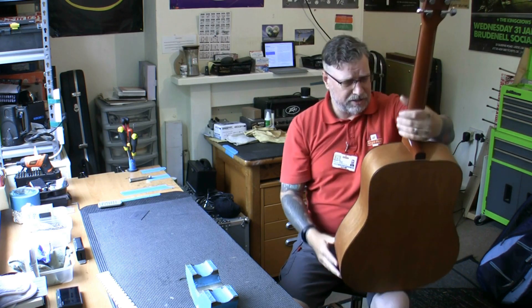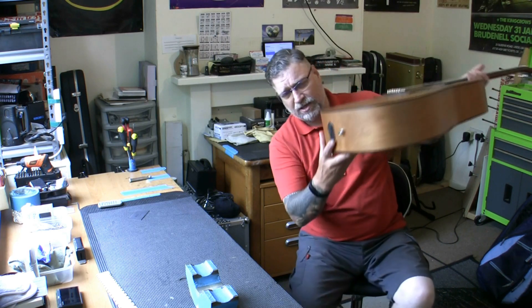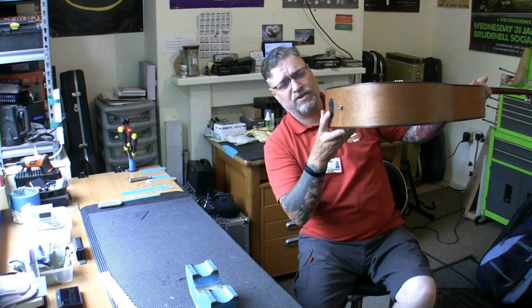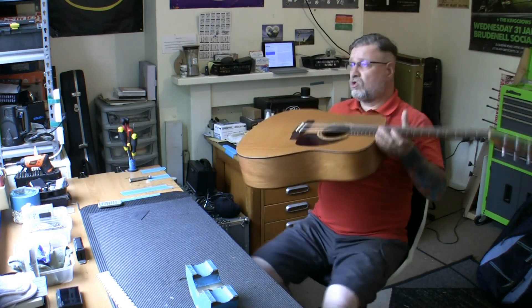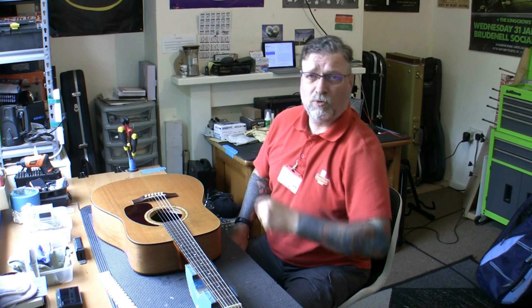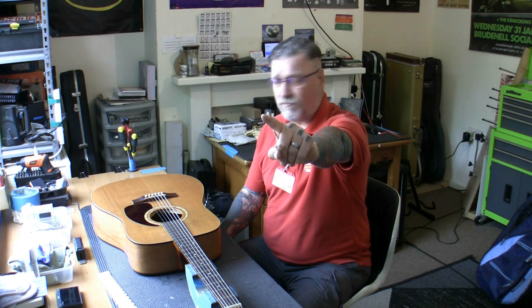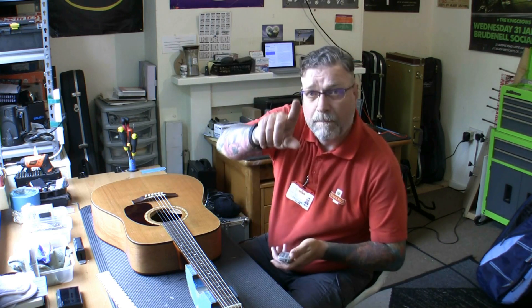It's a Simon and Patrick guitar from Quebec, Canada. I've not checked the electrics yet — I'm going to check them in a minute. The battery holder doesn't sit in properly, so that's going to need taping over. But that is it — all done. My website is fretfriend.co.uk. On Facebook: facebook.com/NG17 — that's N-G-O-N-E-S-E-V-E-N. I am Victor, I am your fret friend, and until the next time — as always, God bless you, be good to each other, and I'll see you in the next one. Thank you.